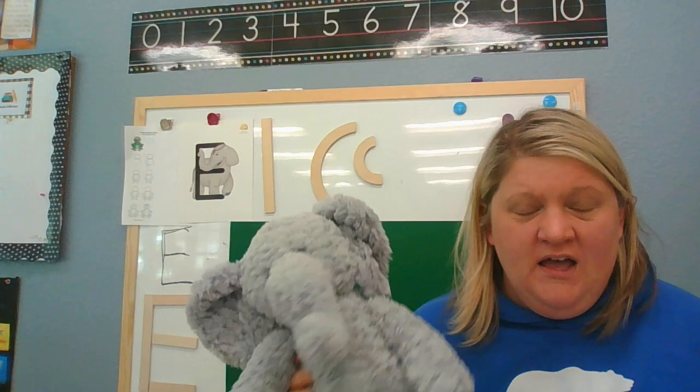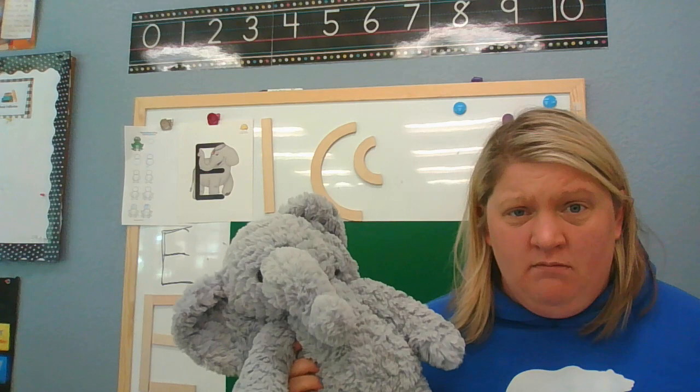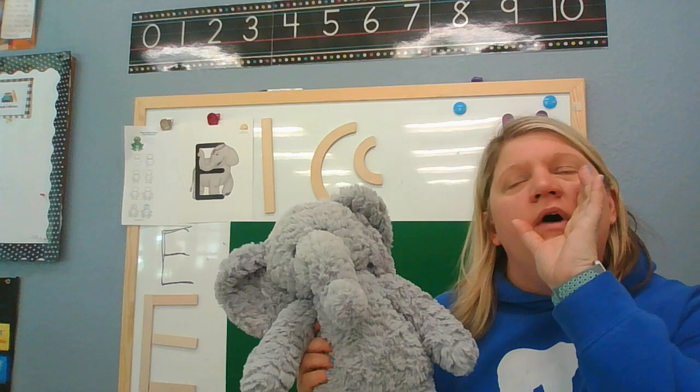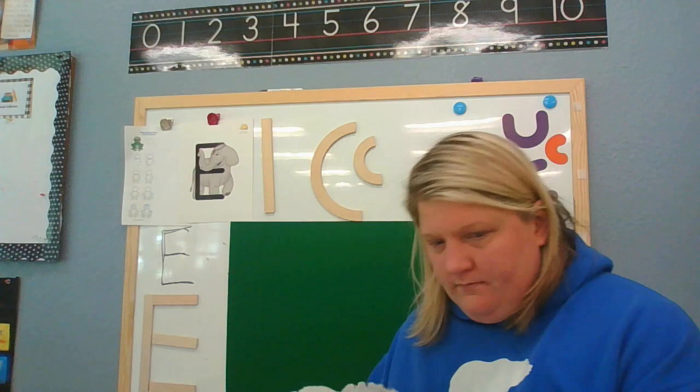We have a really fun song today about an elephant and his friends who go and play on a spider web. For part of this song, you have to help me out — you have to shout 'Oh, elephants!' Can you do that? Let's practice: 'Oh, elephants!' All right, here we go.